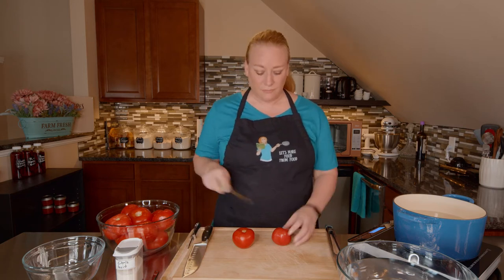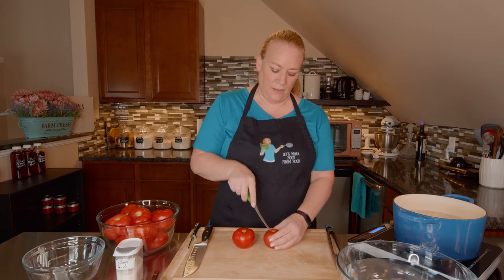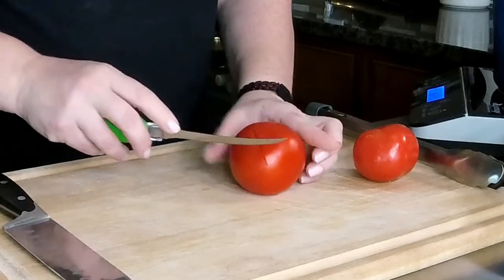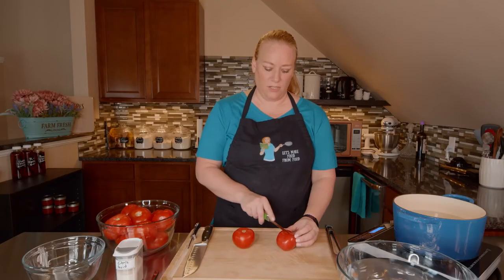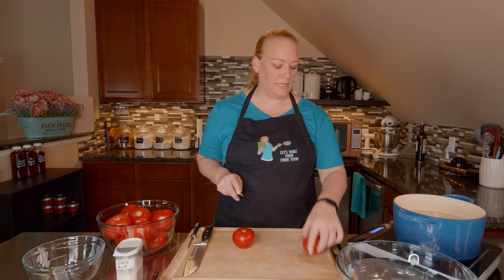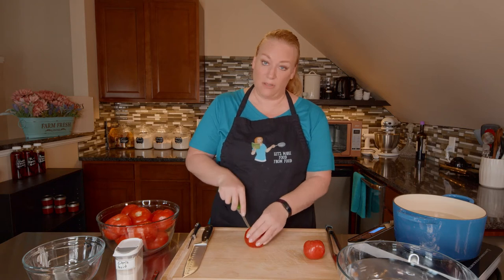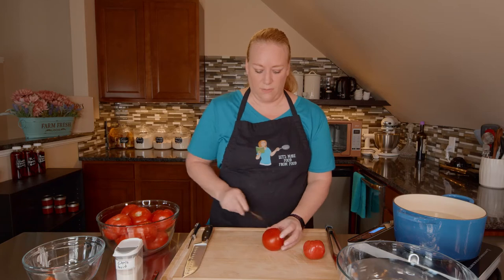The first thing we want to do is take the core out of our tomato. I've got some water here that's just about to boil and that's going to help us take the skins off. I'm just going to make a little X right there and that will help us peel our tomato skins off. So when this gets boiling, I'm going to quickly blanch them and that will loosen up the skin so it should peel off pretty easily. You've got to do this with each tomato.